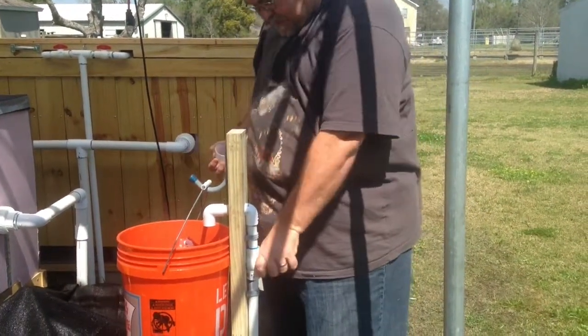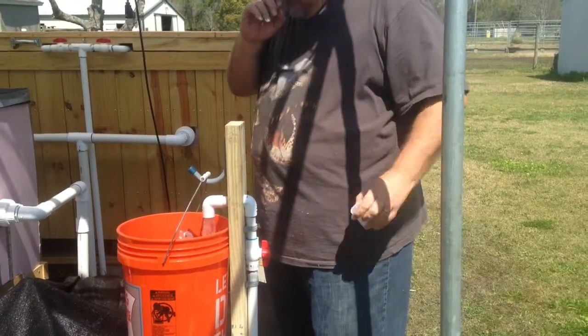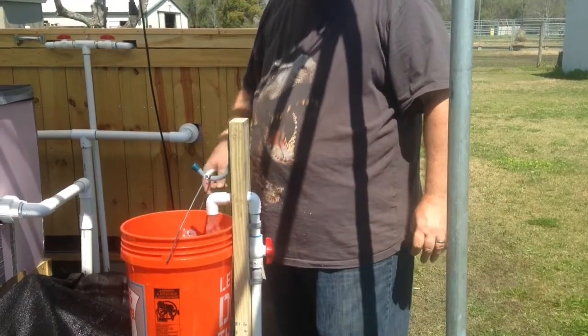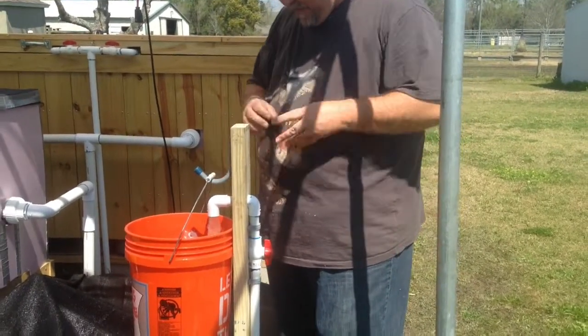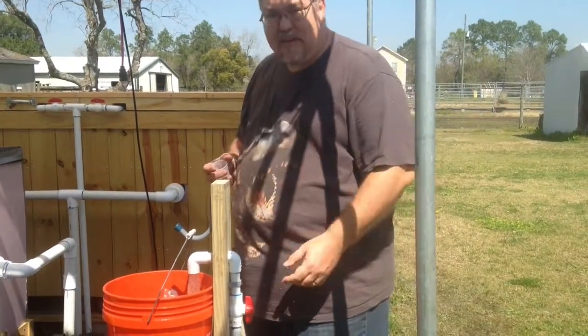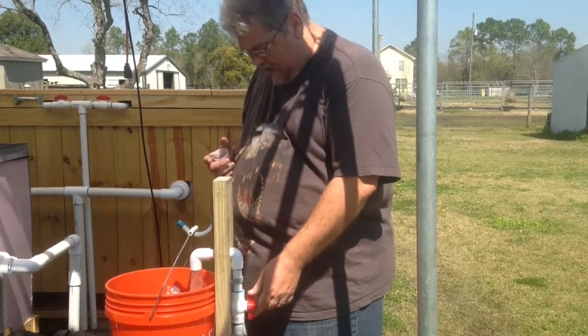I'm going to add it to the bucket and then turn it on. It mixes in here really well, fills up, and once it gets to the top and starts draining into the bucket, I'm going to turn it down so it continues to drain really slowly.